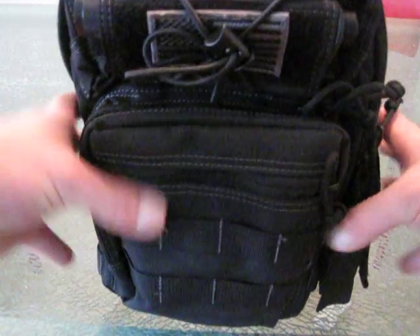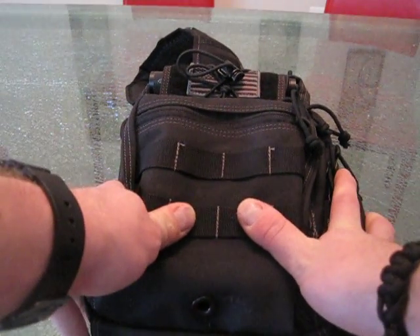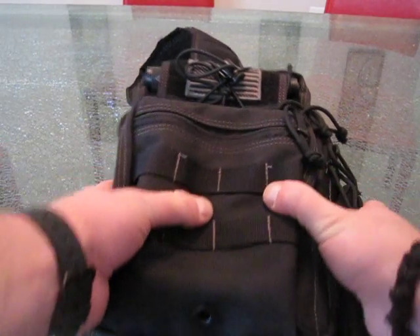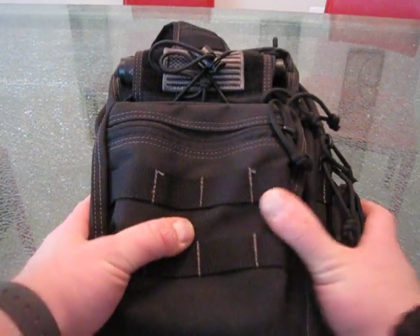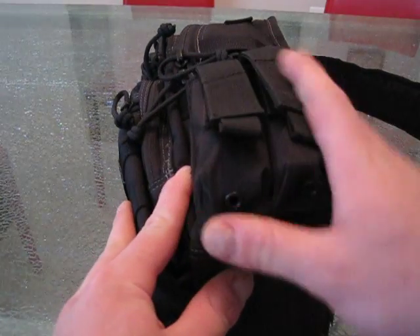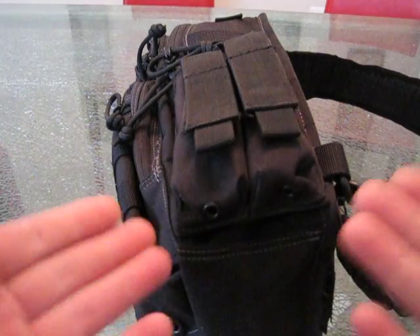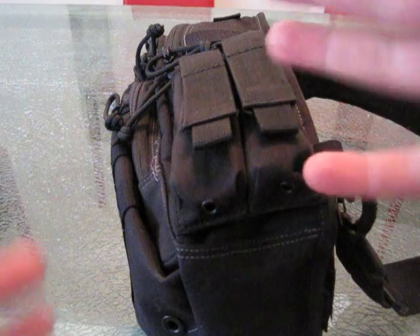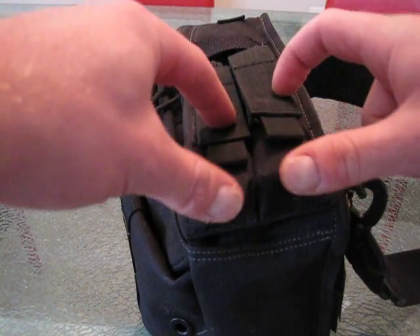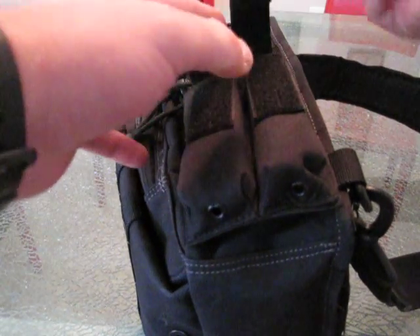Bringing out the Lunata. Again guys, this bag ranges for right around $80 to $90. The little brother to this is called the Remora. But this is the Lunata. I just put this accessory on — it's not made by Maxpedition, not really sure who made it, I had it laying around. But that just goes to show how versatile Maxpedition pouches are with the rest of the market. Maxpedition does make a pouch very similar to this, but I had this one laying around.